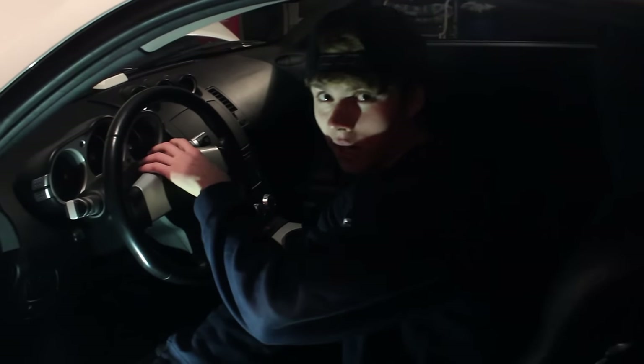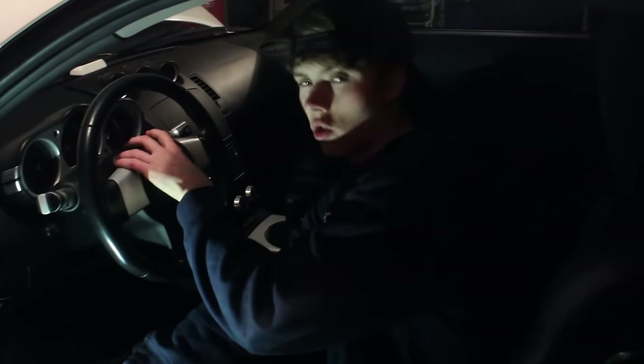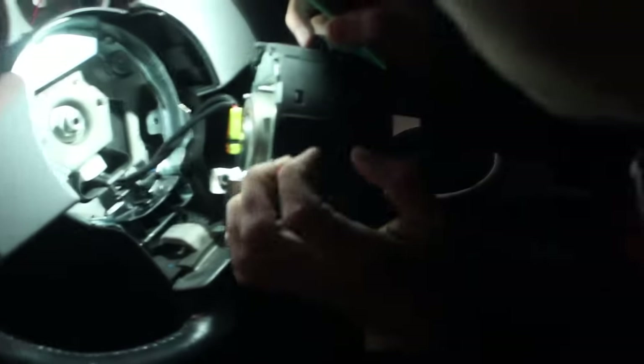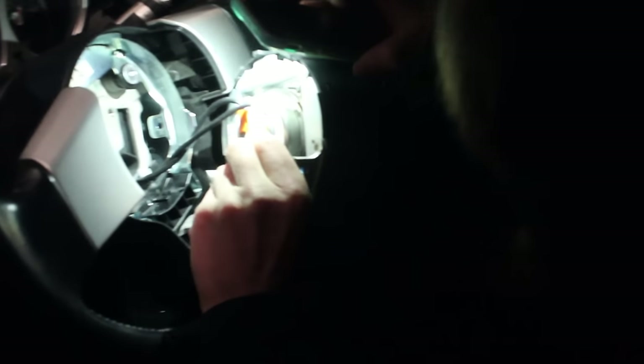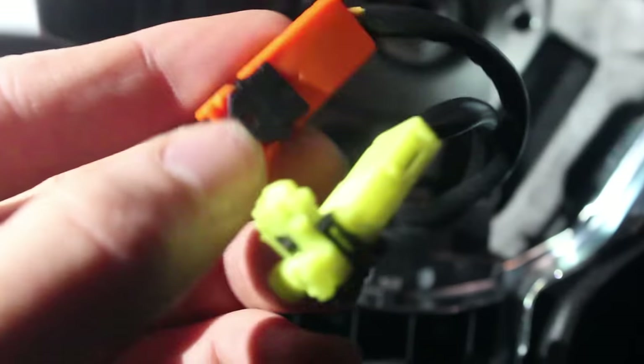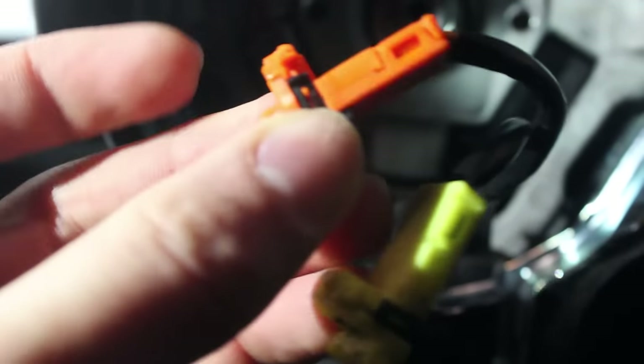After removing those two bolts — they were a pain in the ass, really hard to remove, especially with that little tool included in the hub adapter — it's time to remove the airbag. It should come out just like this. You have to disconnect two wires coming from the car to the airbag, yellow and orange. To do that, lift the black pieces on the connectors and then the whole connector just comes up.